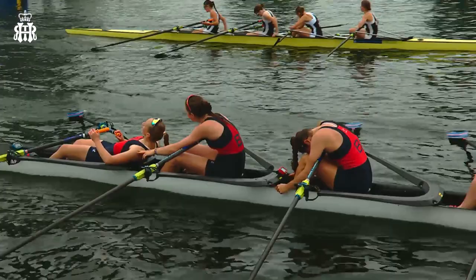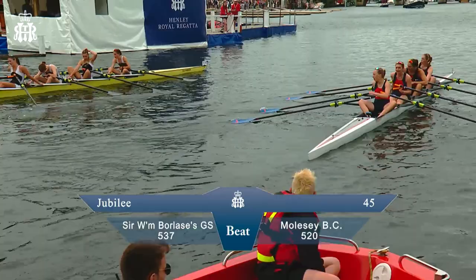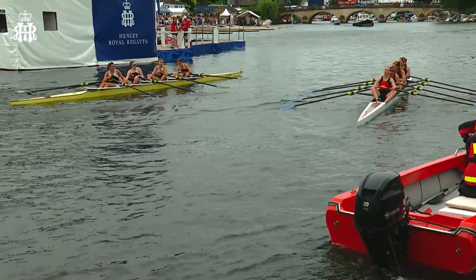You can see what it took out of them - absolute exhaustion. What a race. I thought Molsey were attacking all the way there, but Borlas's really held them off and held them off and held them off. You can see how exhausted they were by that race.